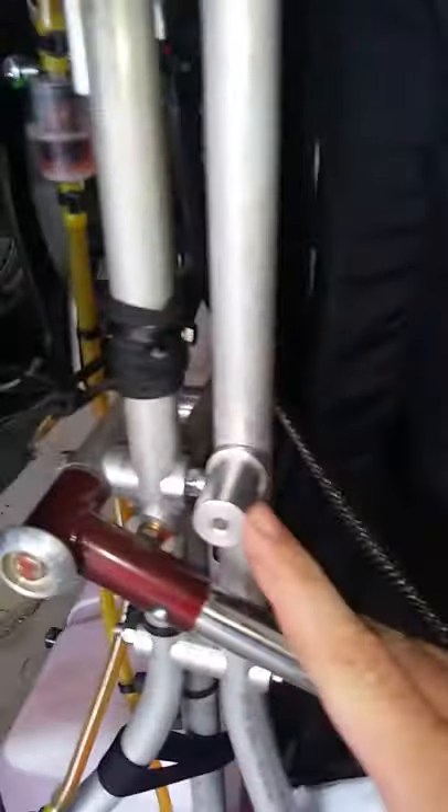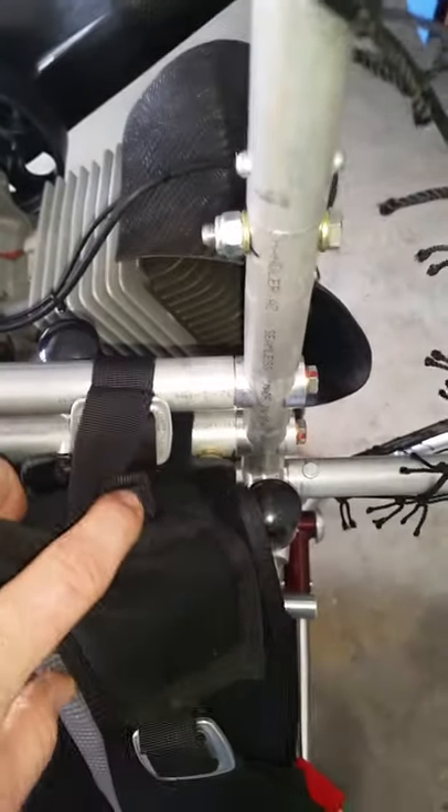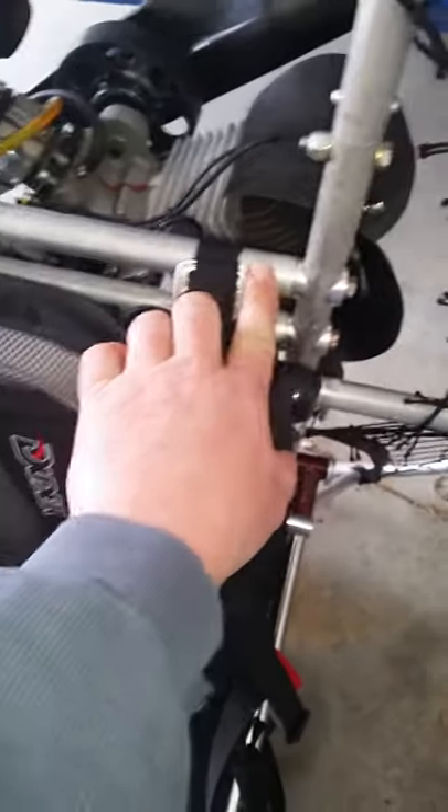Right here — that'd be a stubby. This is a stubby and it's threaded inside. This is just for your stopping of the arms. These are all stubbies. They're threaded inside so you can bolt it on.